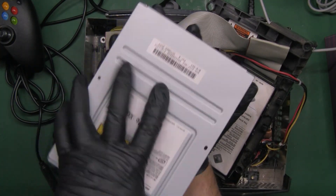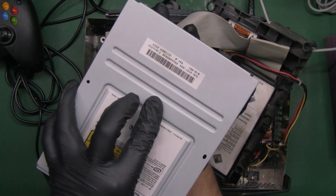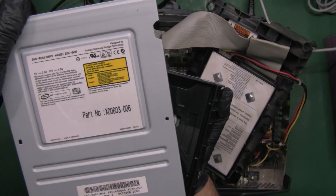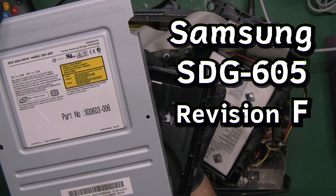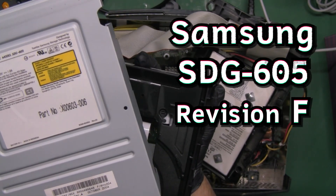Buenos nachos and welcome back to the channel. On today's episode we're going to try to help out a customer by recapping this drive in the hopes that we can resurrect it. We are working on a Samsung SDG-605F revision disk drive.